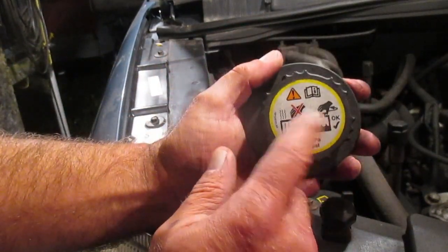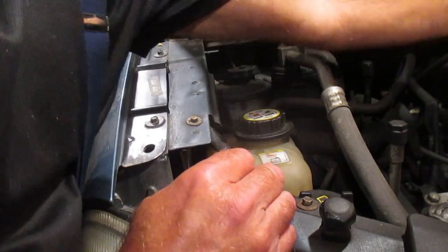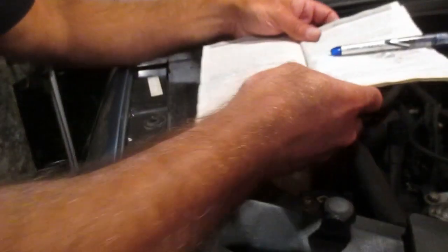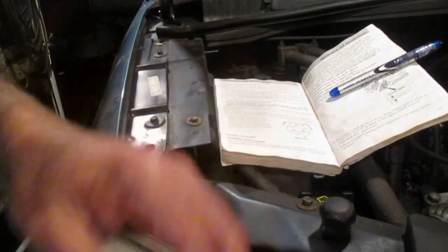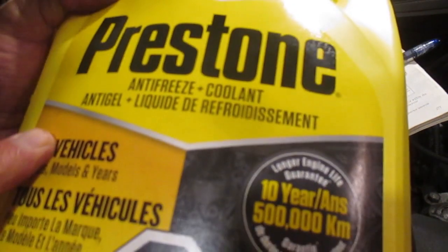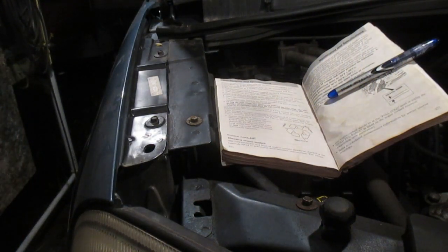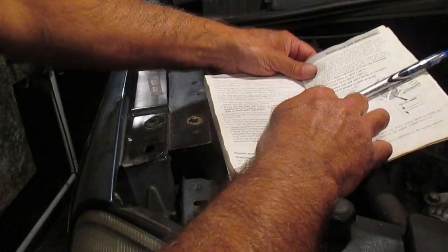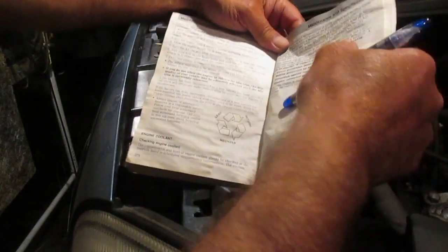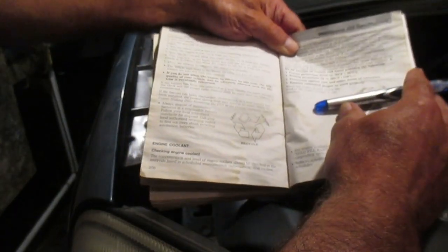This is an old work van I bought about four years ago for six hundred dollars, so I'm not particularly concerned about this vehicle. What I got for coolant says 'good for all vehicles,' but if you've got a halfway valuable vehicle, I would recommend going to your auto parts place and getting the exact coolant for your vehicle. Also get out your owner's manual and read the coolant section.